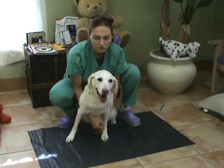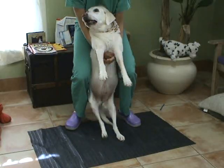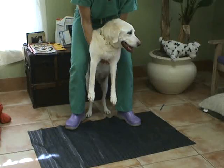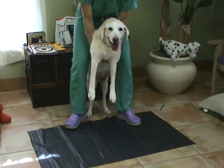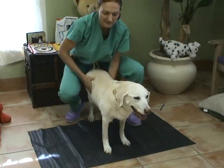The extensor postural thrust is achieved by lifting the animal off the ground, putting its legs under it, and watching the legs reposition underneath. This is a normal extensor postural thrust. In Rosie, it is slow, as we already know, since her proprioception is affected.